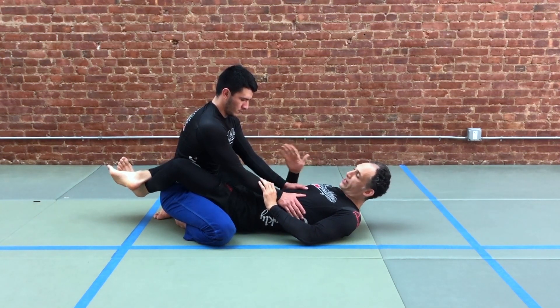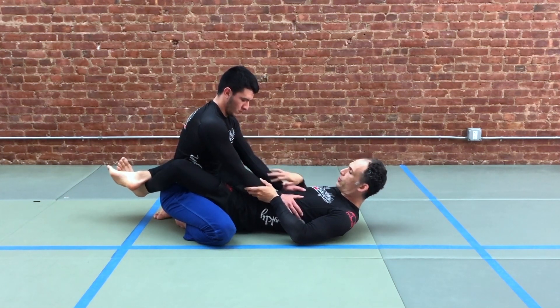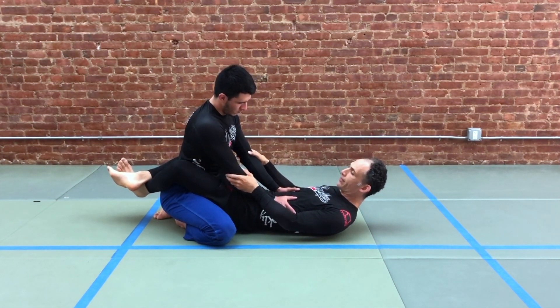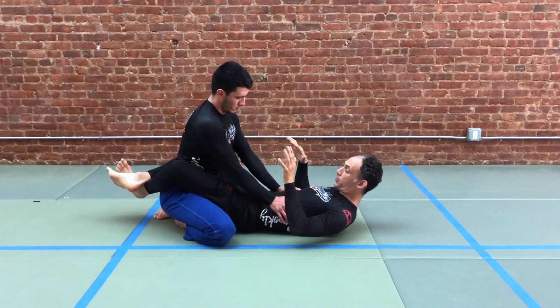Unless we start by breaking our partner's posture — that's how we're going to begin. He's going to start here with a strong frame. This strong frame is a good idea whether he's posting down on my ribs or up at the biceps here.